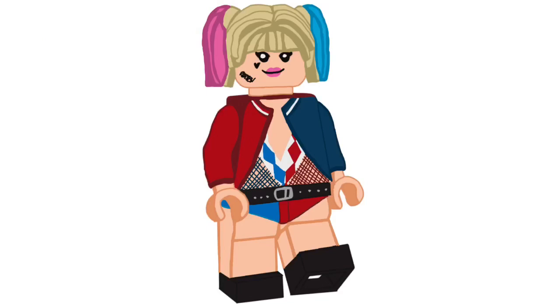We have my Margot Robbie Harley Quinn figure number 20. This outfit is probably not familiar to you because it's a deleted outfit — it never made it into the movie. This was a concept for Suicide Squad, so the original Margot Robbie Harley Quinn.